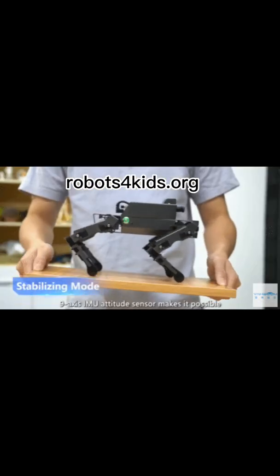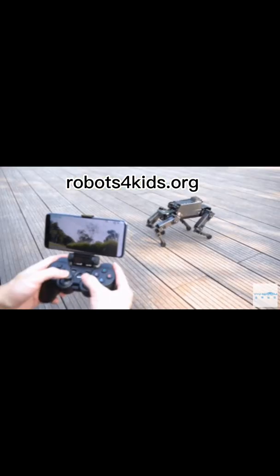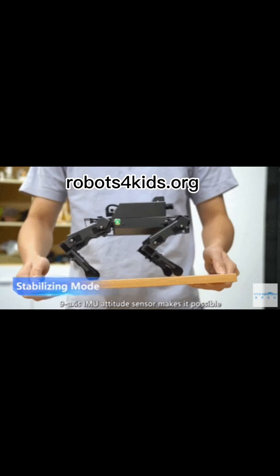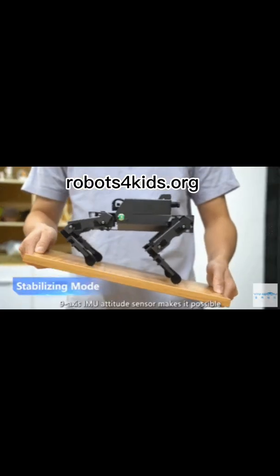This robot is available for purchase on Amazon. The link for this robot is in the description and comment section of this video. Until next time, by God's grace.